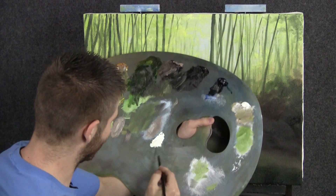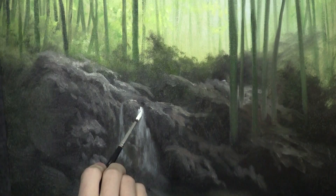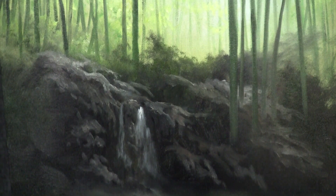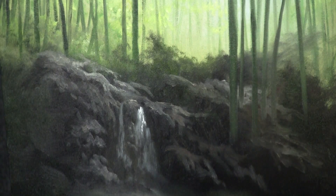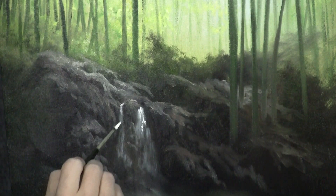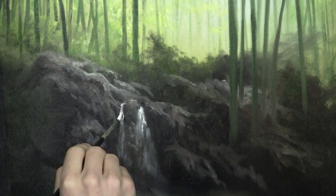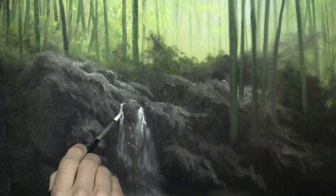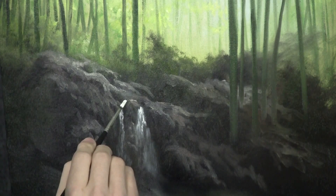Now with our pointed detail brush and just some pure white with a touch of yellow — this really just looks white but it's very bright. Don't get any dark color in here. We're going to drop on carefully some detail. You can do this with a liner brush, but this little detail round is working out pretty well. Each brush will give you a different effect, so have fun playing with it. These detail brushes are not quite out yet, but they're close — make sure you're on my email list to get an update when they become available.